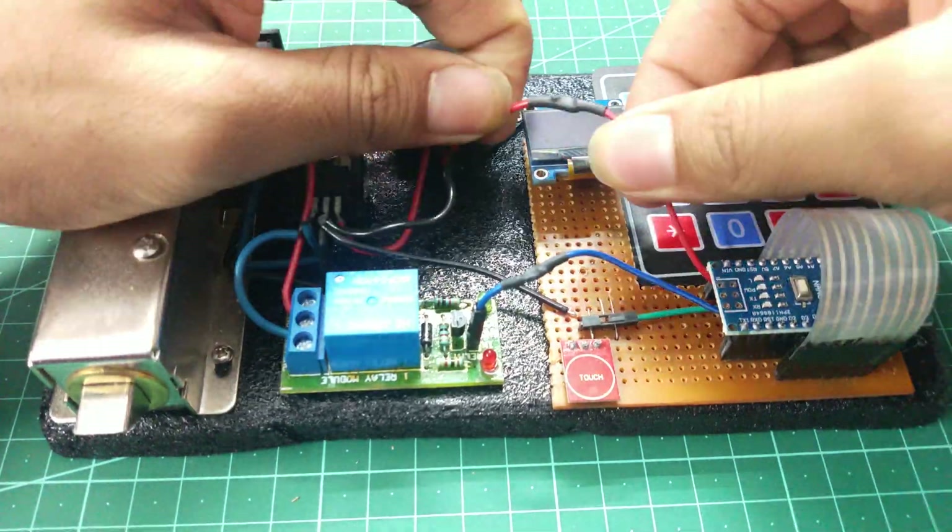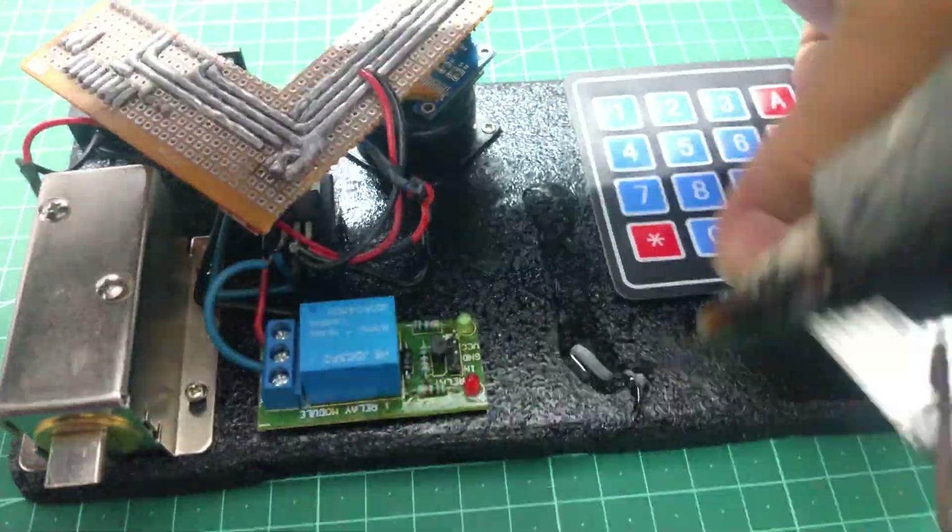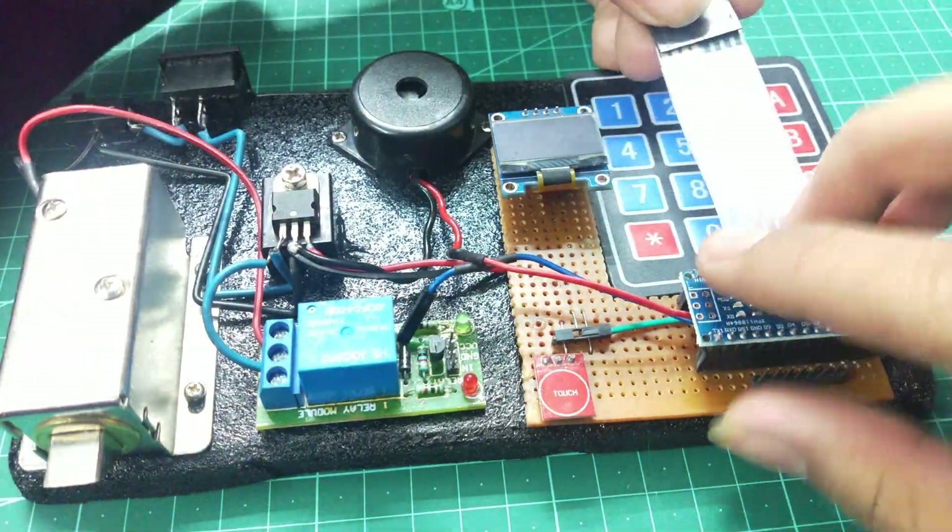I have messed up some wiring, so I have to remove this PCB and reattach it. Let's fix that.